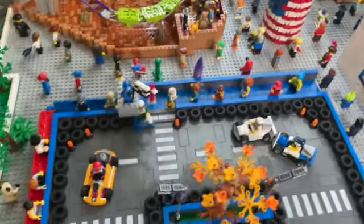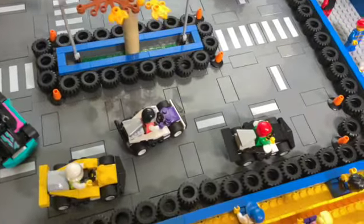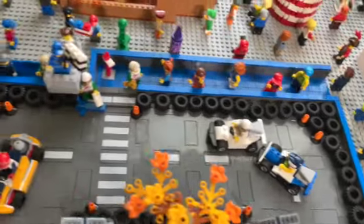Probably one of my favorite parts of this amusement park is the go-kart track. We do have the new Lego go-kart — check out my review on those, they're really cool. And then we do have other go-karts scattered around which are custom builds and others from the official Lego versions.